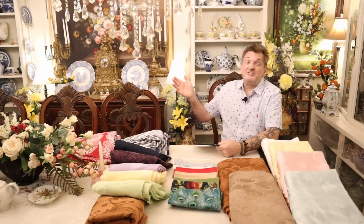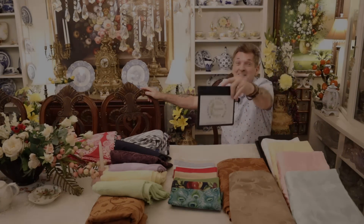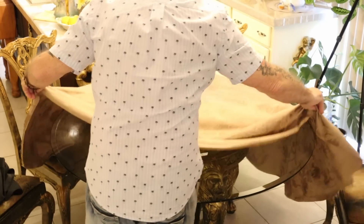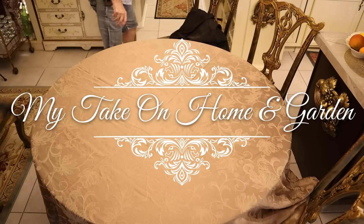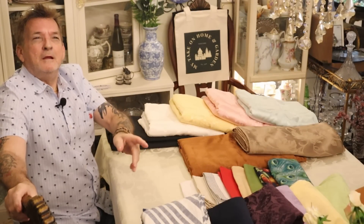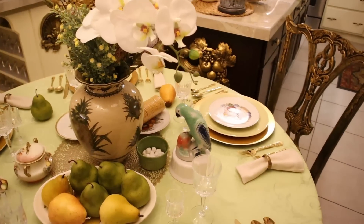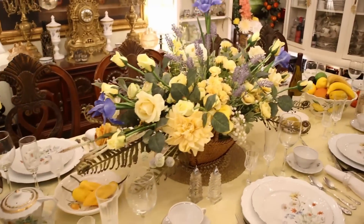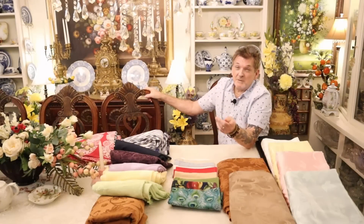Folks, come on over for the Big Linen Show, right here on my take on home and garden. By popular demand and a few requests over time, we're going to make it fun. Trust me, it's going to be fun.